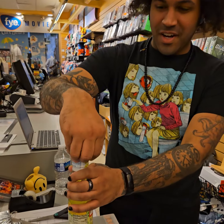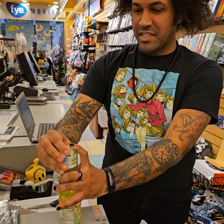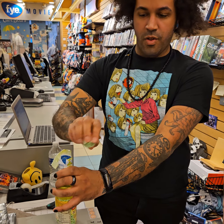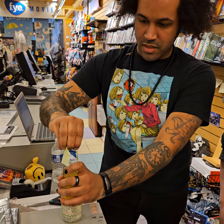Show me how to open this then. So we're going to take off this top plastic part — be sure not to lose this little ring. You hold that.